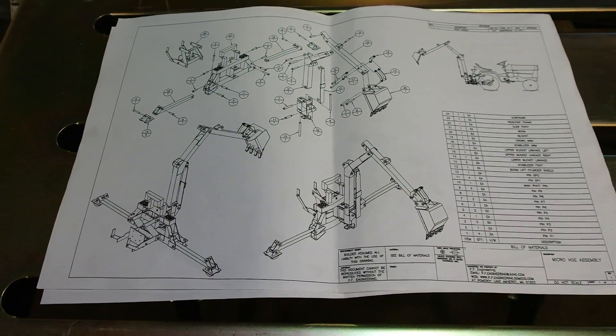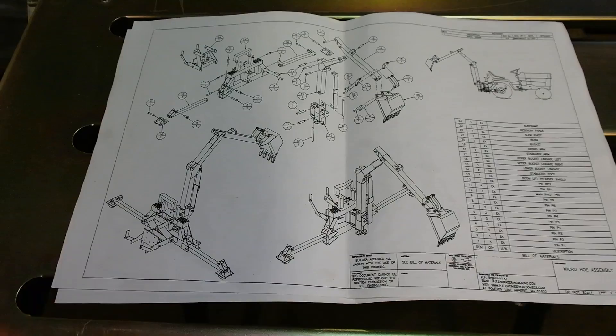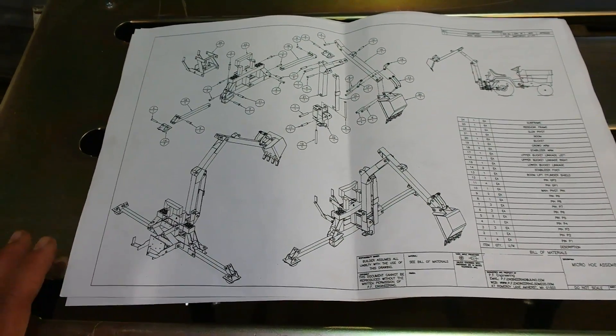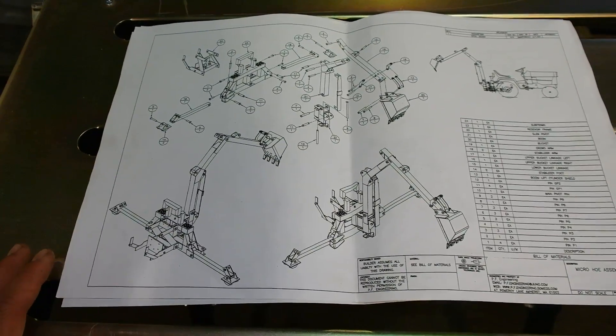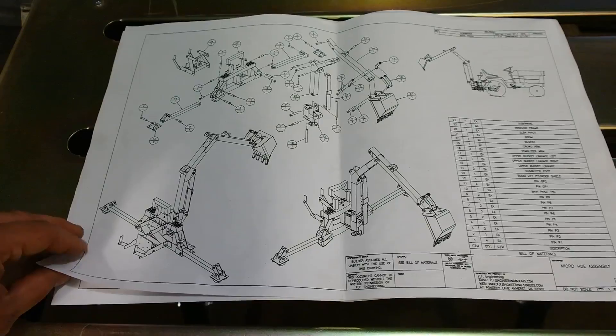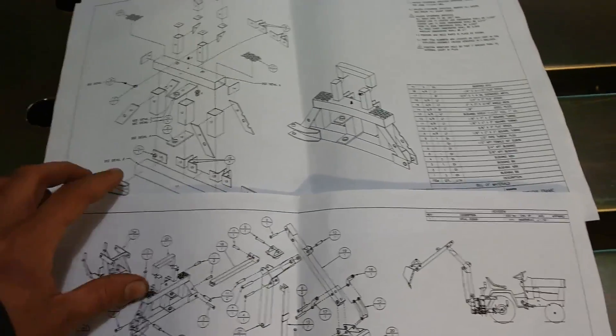Here are the plans for the backhoe we're building for this project. As you can see, there's a lot going on — it's easy to get overwhelmed when you look at everything all at once. To make this more manageable, I'm going to take it down into bite-sized pieces, and in this first video we're going to be making the frame for the backhoe.